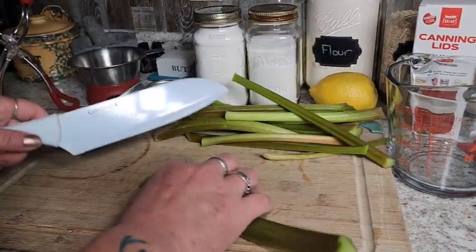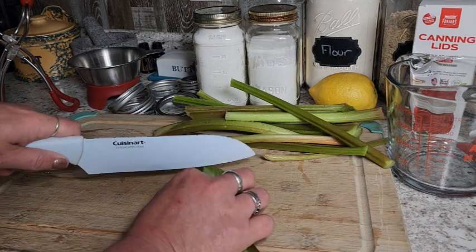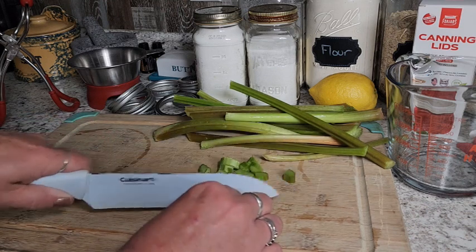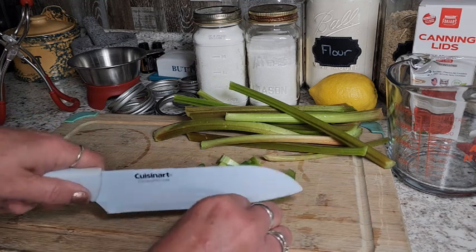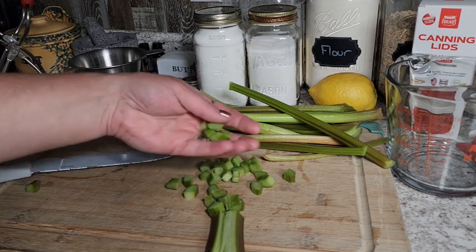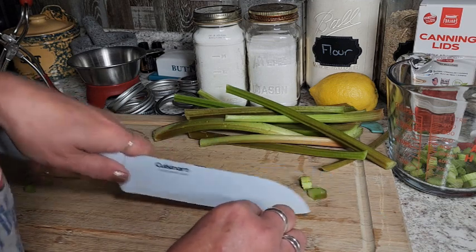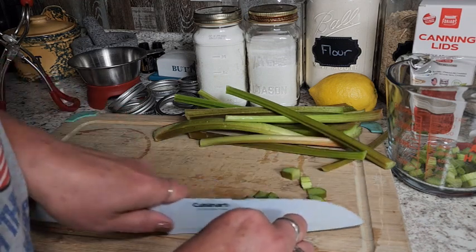We just gave our rhubarb a good wash to get all that dirt off, and I'm just going to cut these into small bite-sized pieces. As far as amounts go, you can do this with any amount — it is equal parts strawberry, rhubarb, and sugar. I'm going to measure out what I get from the rhubarb since that's what I have the least of. I just do small little pieces because these will be a little chunky in your syrup, but they'll be really soft.